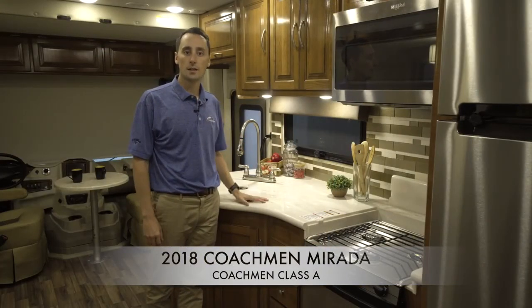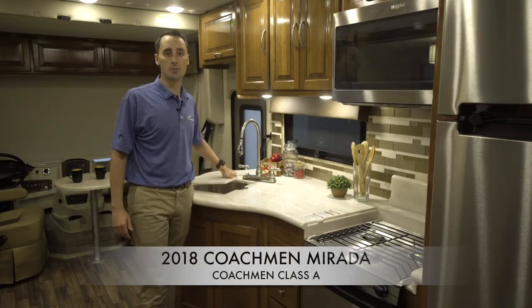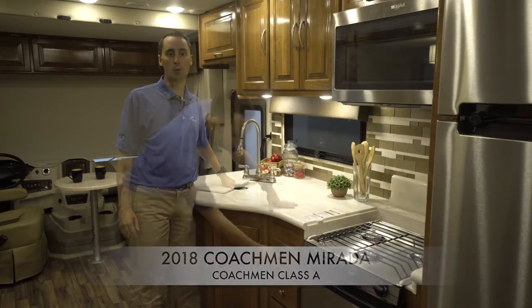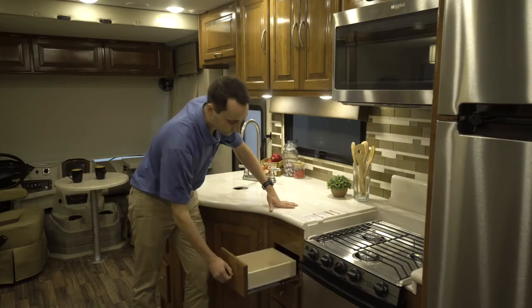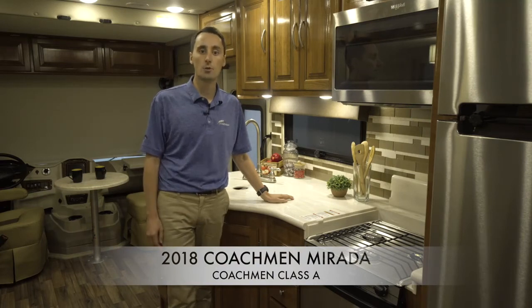The dinette table and galley countertop are both solid surface, which not only look great but are also antimicrobial and will not delaminate. The full wall backsplash in the galley makes it easier to clean than wallboard or wallpaper. Solid surface stove and sink covers provide more counter space — a great feature you won't find in any other motorhome at this price point. Self-closing drawer guides do a better job of staying closed while in transit and will last longer than the plastic door locks found on most other motorhomes.